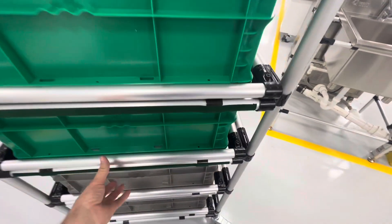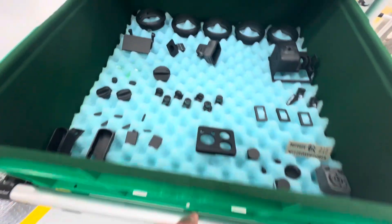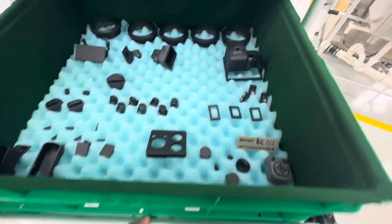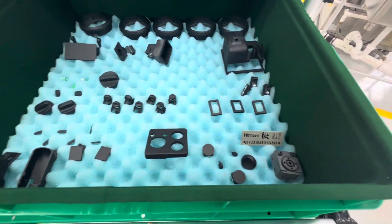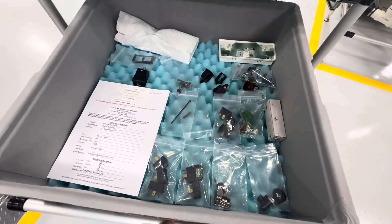Our drawer here with parts to be lasered and assembled — again, I can rapidly move that drawer around, everything is nice and nested, nothing's bouncing around. And then we have all the parts to reassemble down here.